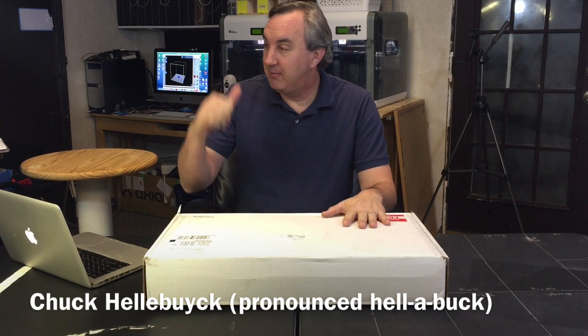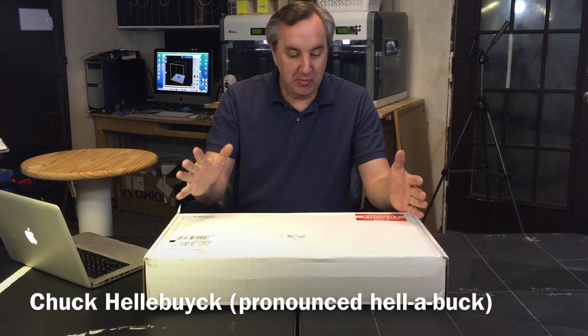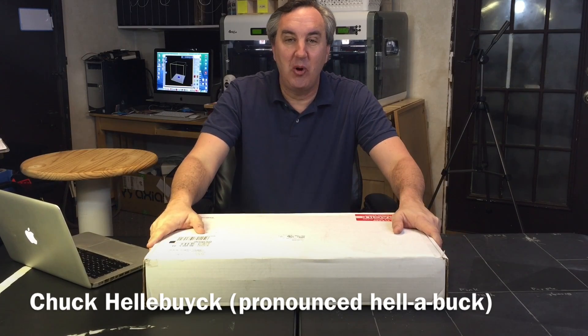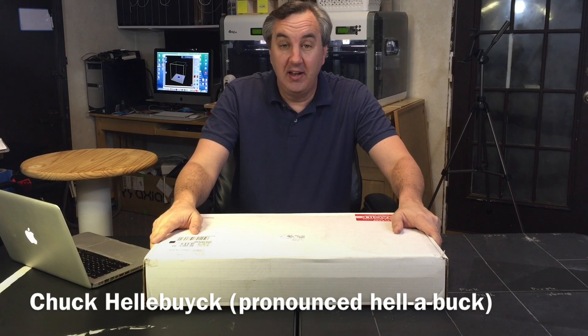I'm excited. My lab, my work area here is now expanding. For Christmas, I got myself a Shapeoko 2. They had them on sale for $100 off, and I picked one up.